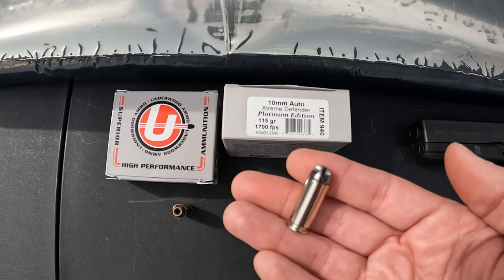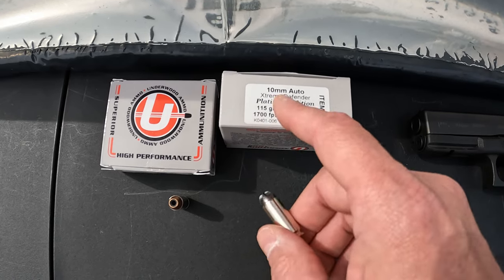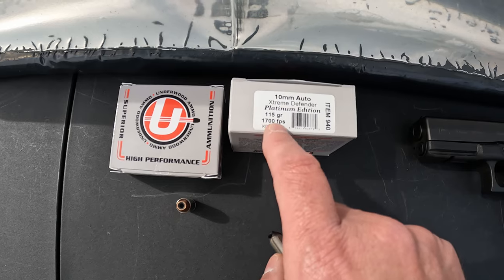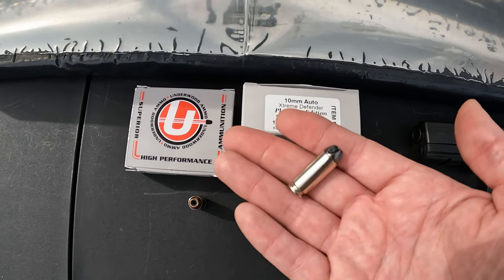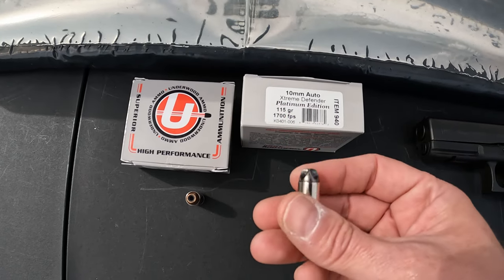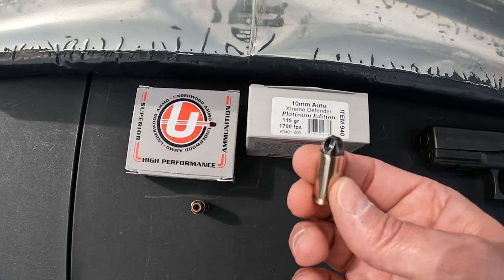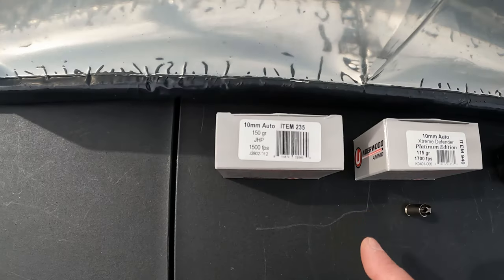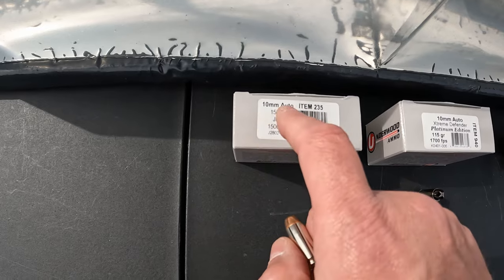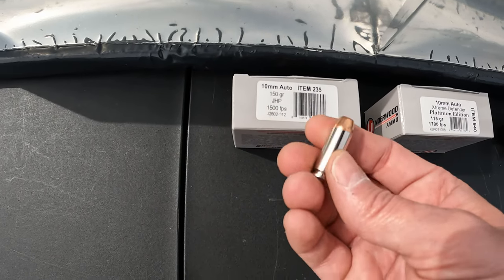They also claim decreased barrel wear because of the coating. Now these are definitely light for caliber at 115 grains, but the speed is where these are going to make it up — they're saying 1700 feet per second on the box. If they actually hit that, you're talking about a good amount over 700 foot-pounds of energy. I don't expect every bit of that but I do expect them to hit pretty close.